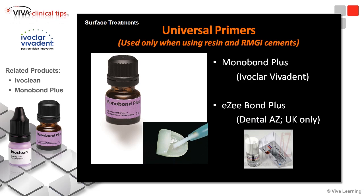Also, to simplify things a bit — and I like simple — universal primers are available. There are two that I'm aware of: Monobond Plus by Ivoclar Vivadent, and this particular one, if you're from the UK and listening to this, you can get it — it's Bonplus — and probably Australia too, I'm not sure, but we can't get it in North America.